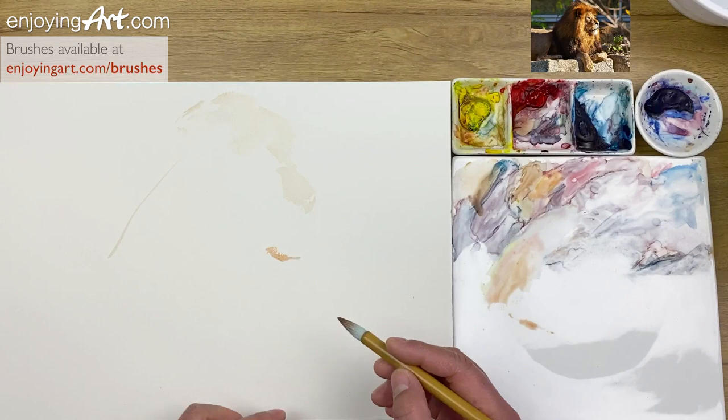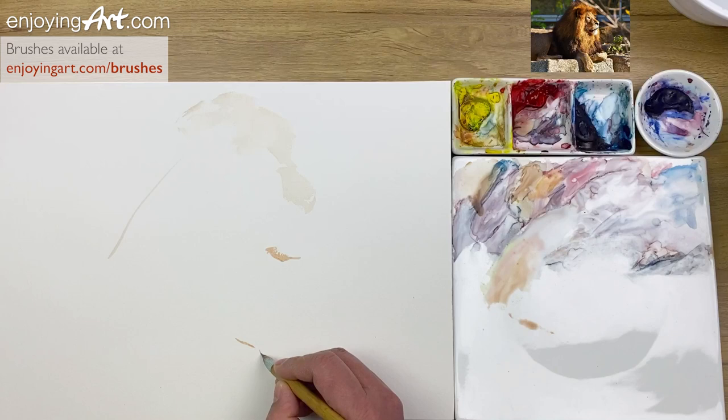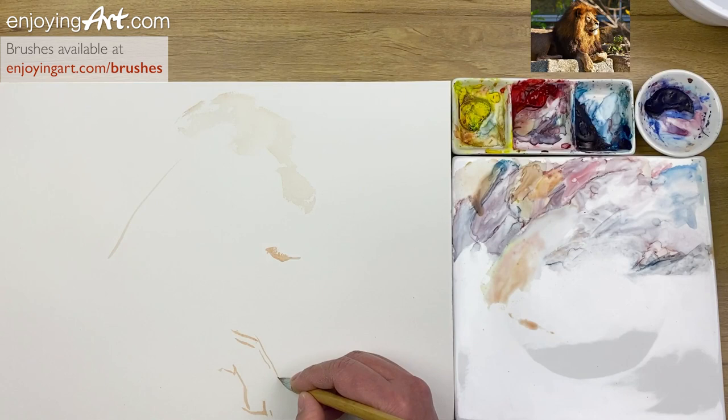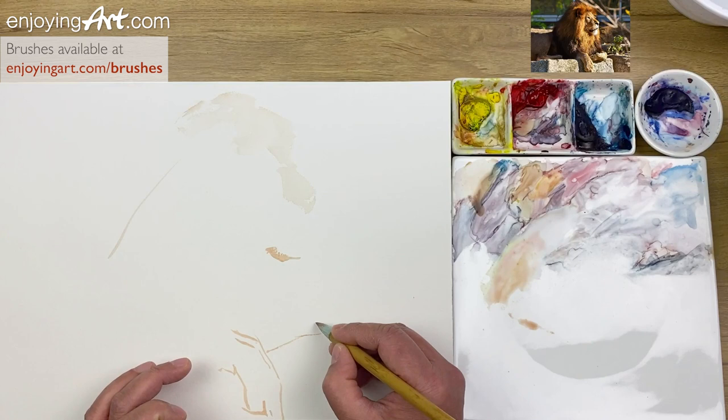Now I'm going to plan the hand, and I'm going to put the hand just a little bit higher. Pretend that is putting the face a little bit lower. Compare the shape of the paw with the head or the whole body — you can find the correct location and proportion.